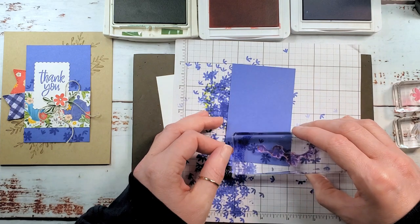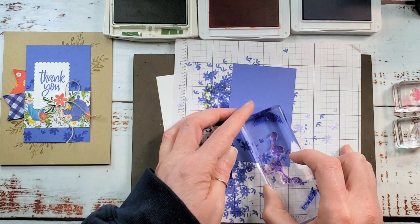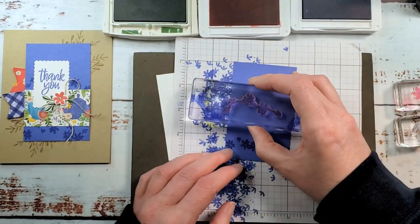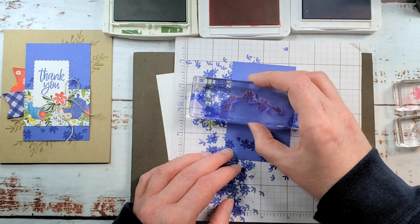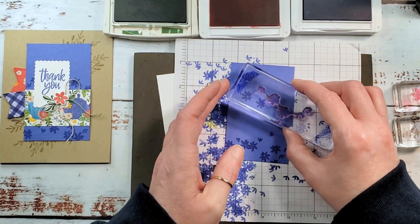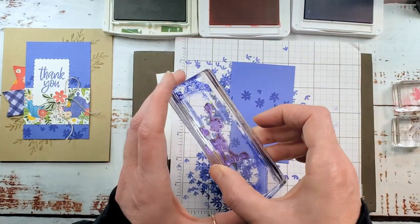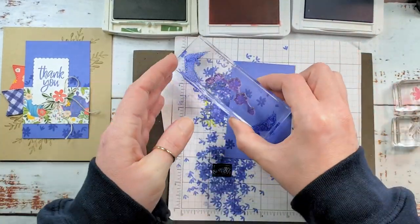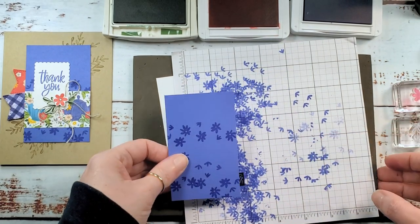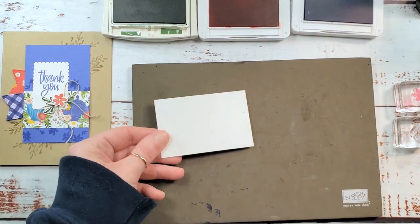I'm going to turn the stamp this way just to go for a certain look. Up here we're going to do the same thing — turn the stamp and just kind of try to fill in without overlapping the layer beneath. It's kind of like a puzzle. I think that looks pretty good. Let's slide that to the side.